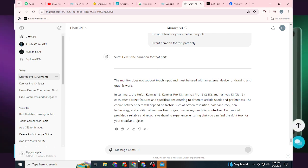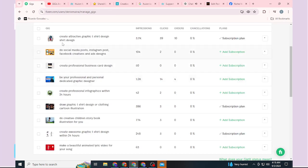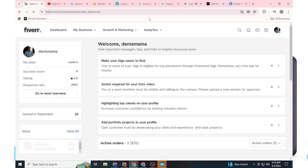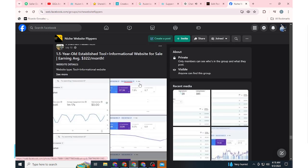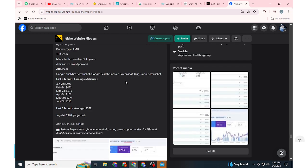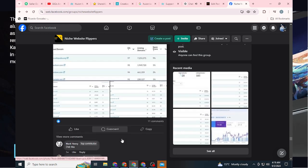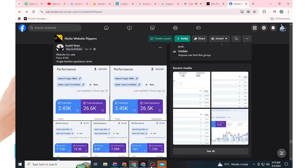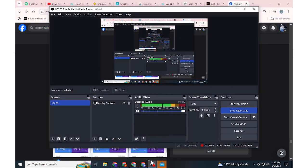In summary, the Huion Canvas 13, Canvas Pro 13, Canvas Pro 13 2.5K, and Canvas 13 Gen 3 each offer distinct features and specifications catering to different artistic needs and preferences. The choice between them will depend on factors such as screen resolution, color accuracy, pen technology, and additional features like programmable keys and dial controllers. Each model provides a reliable and responsive drawing experience, ensuring that you can find the right tool for your creative projects.